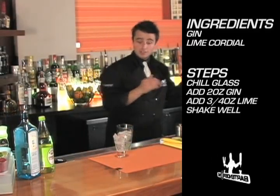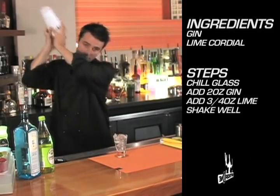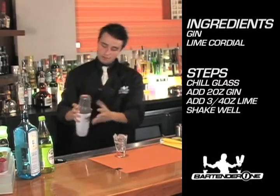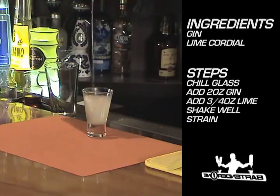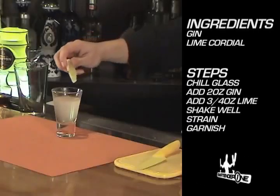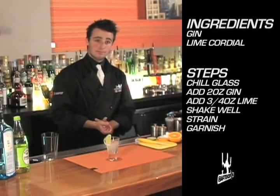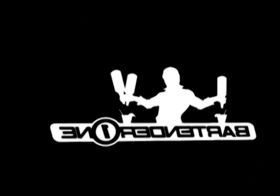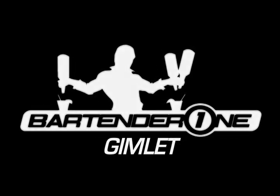We're going to shake these ingredients thoroughly and strain them into our cocktail glass. In this drink we're going to garnish with a lime. There you have it, the gimlet.